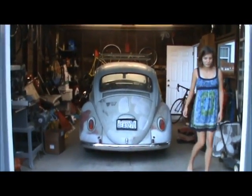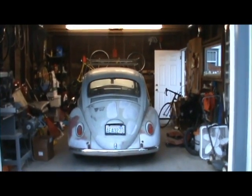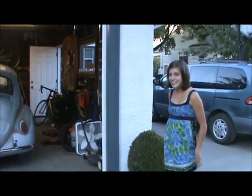This is the electric VW 1965 that we just finished converting — myself and my daughter Emily.